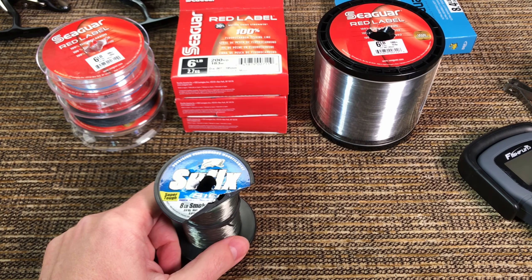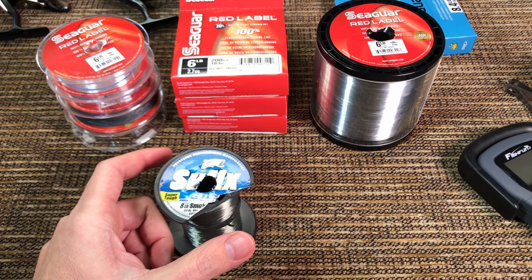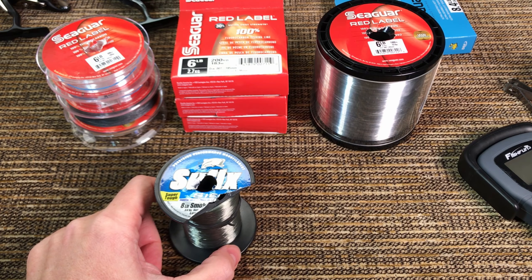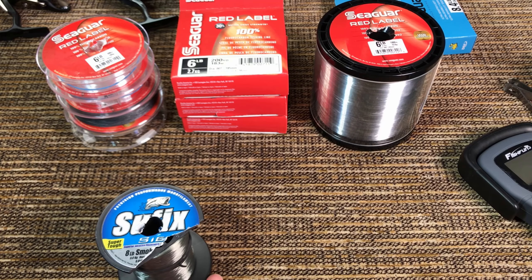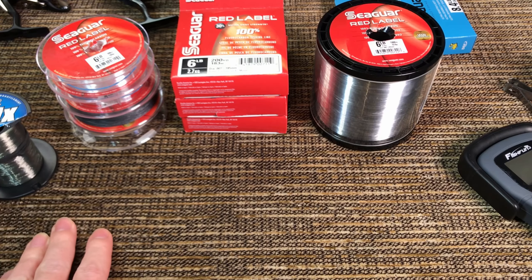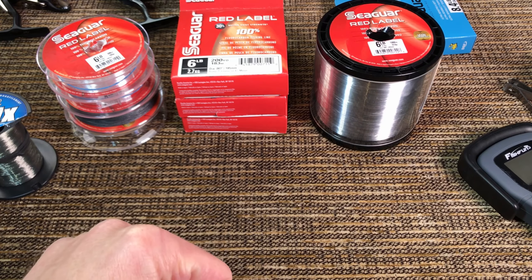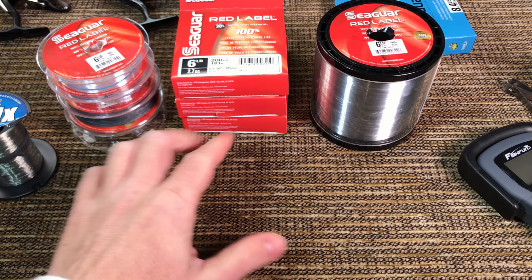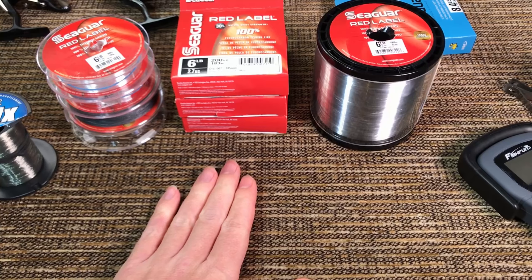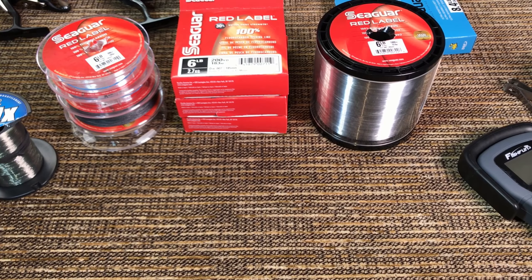That's a problem with most thin monofilament lines - they have so much stretch that it's difficult to just break off. I don't want to save my jig, I have other jigs - I want a clean, fast break-off so I can put on a new jig and keep fishing. With the Red Label, if you get snagged, you pull, pull a little firmer, and it breaks clean. If it broke close to the hook, the rest of the line is still just as strong and uncompromised.